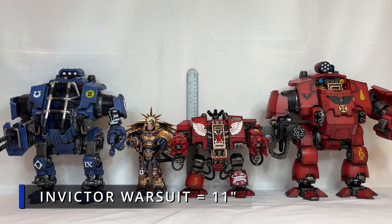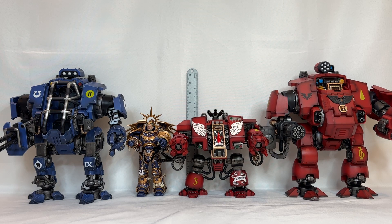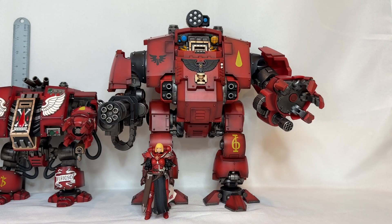I will now compare the shortest member of the Imperium to the largest member so you can get a better sense of size and scale. Here standing at barely above knee level is the Sister of Battle, which is the shortest at four inches tall, compared to the Redemptor Dreadnought at eleven inches tall. You can see the vast size and scale difference between all the various units of the Imperium.